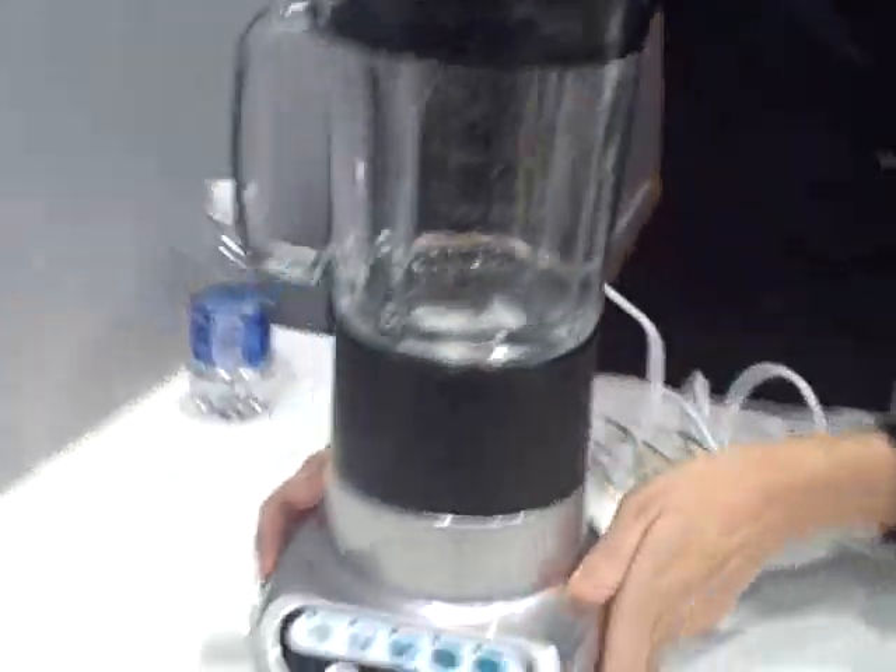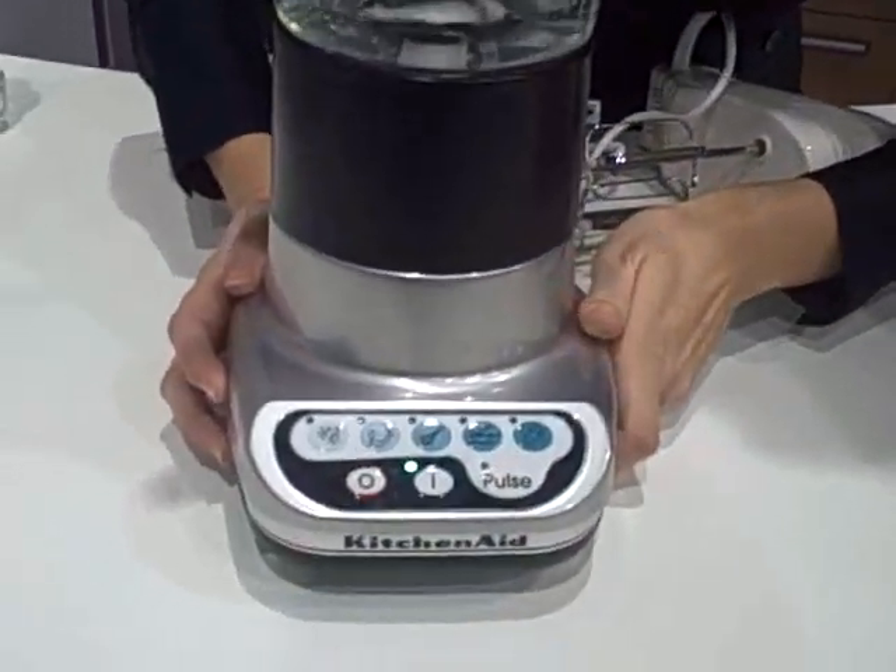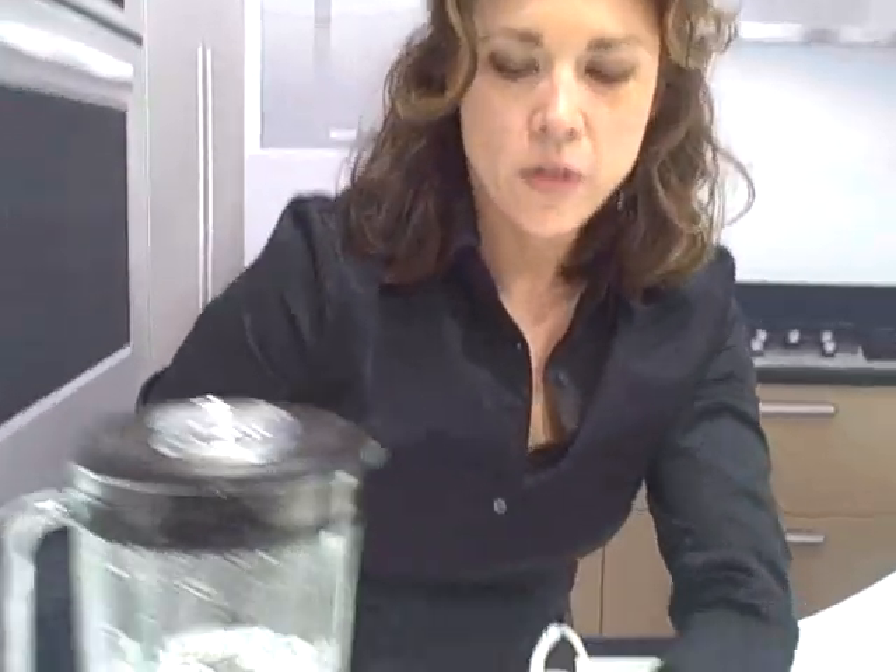And then here, this blender has also been enabled with the PowerMat technology, and it operates at full strength as well, although wirelessly.